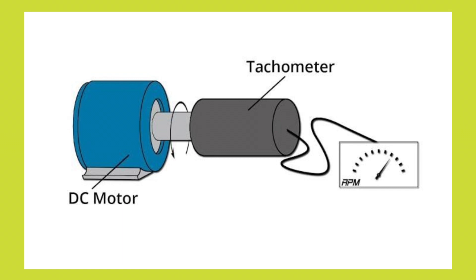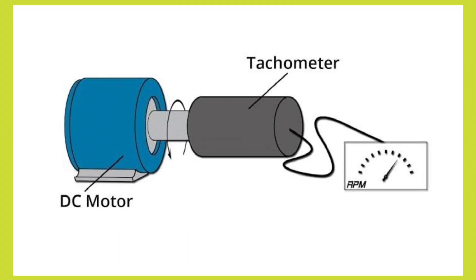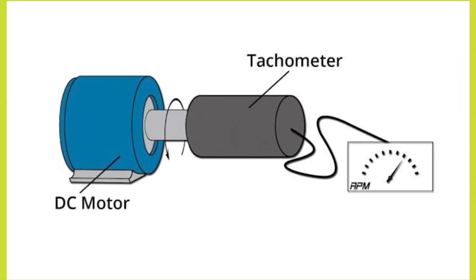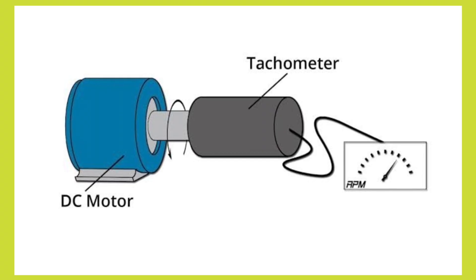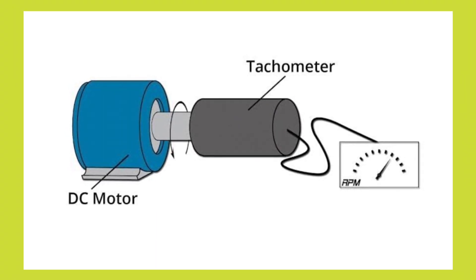Tachometers which are attached in vehicles show the rate of rotation of the crankshaft of the engine. Flow rates of flowing fluids can be measured by introducing vanes in the flowing fluid and measuring the rotational speed of the vane. Tachometers are also used to measure blood flow rates.